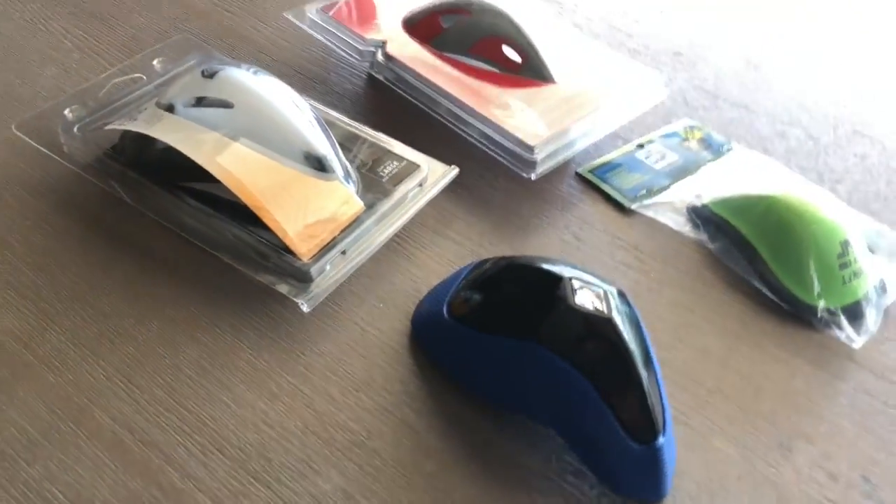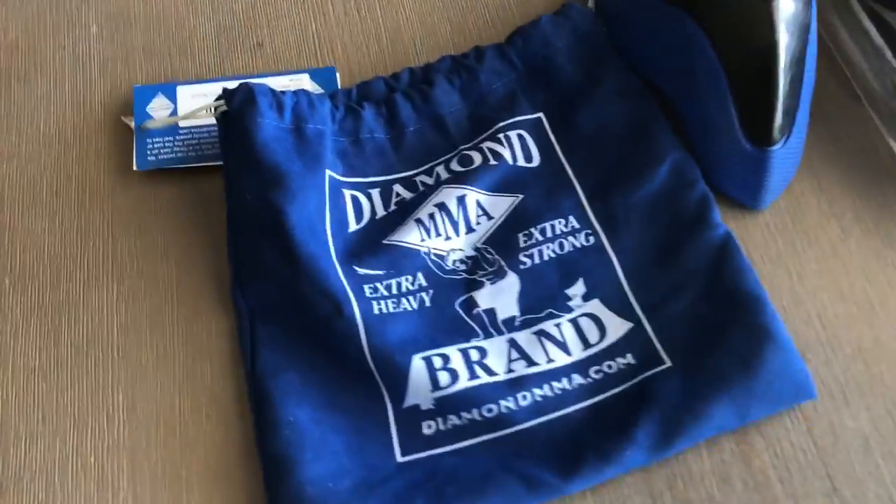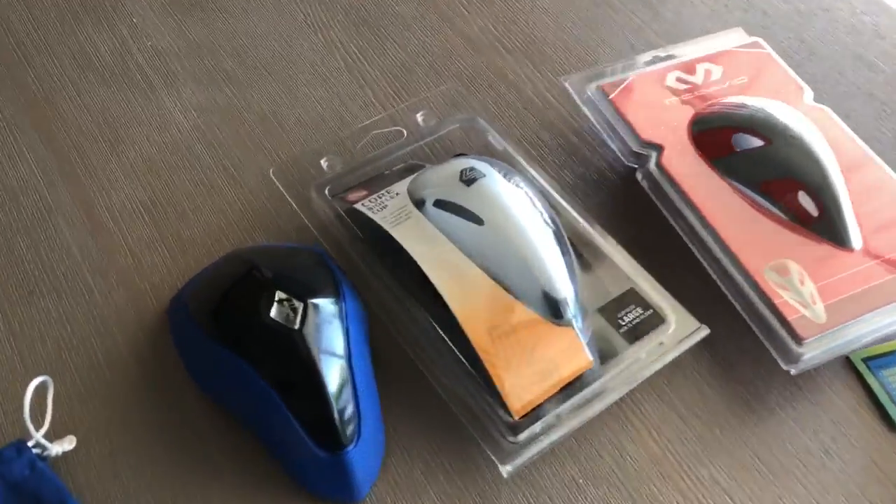Today we're going to do something we don't think has ever been done before, at least that we could find — we're going to test athletic cups. We have four athletic cups we're going to test today, and they go in order of price. We have this MMA cup, which got great reviews on Amazon. It comes in a cool bag. It's an MMA brand cup, but would work just as well for baseball. We don't see why it wouldn't.